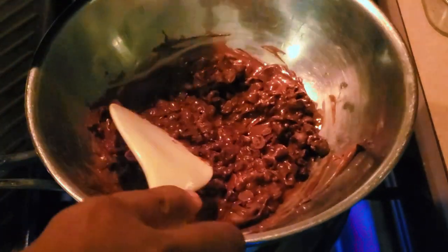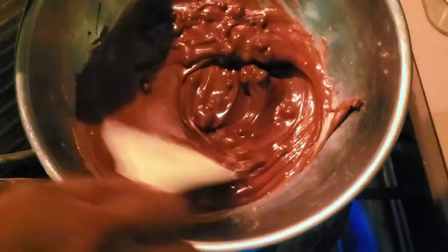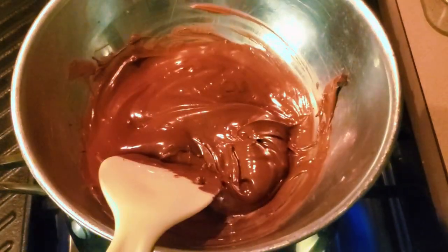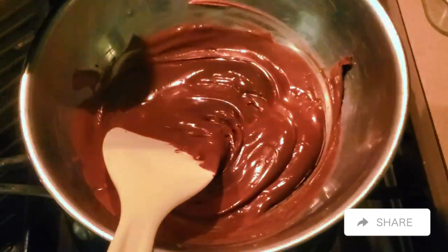This is nice, quick, and easy — literally can make this in less than five minutes. I decided to speed it up because all I was doing was showing you the chocolate melting. You want it to be nice and creamy where you don't see any lumps, and after it gets nice and smooth like this you are ready to throw the nuts inside.